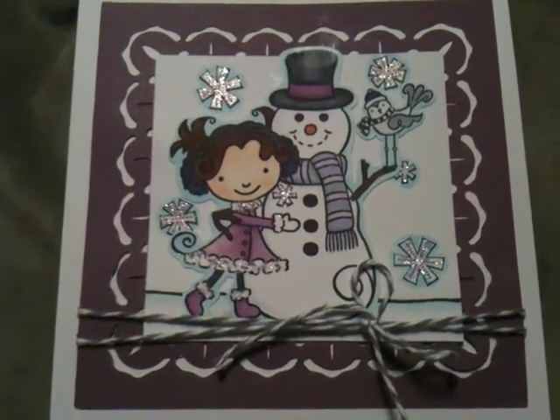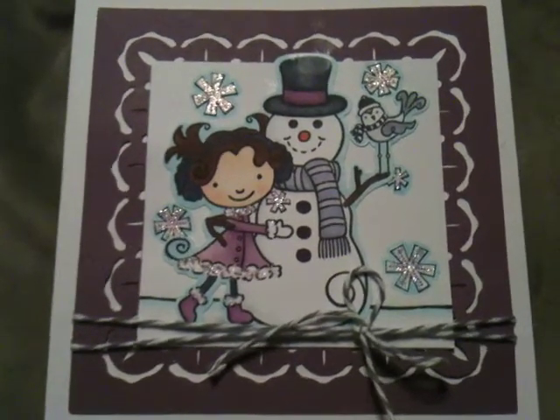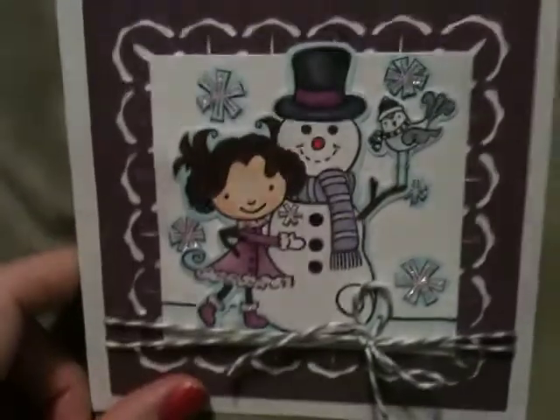I came across her video — it's been like a week ago — and I wanted to do it, and I just haven't got a chance to film my entry yet.